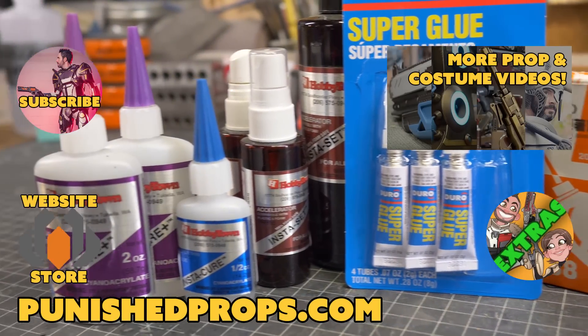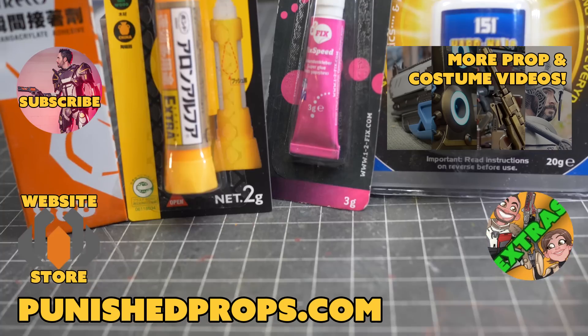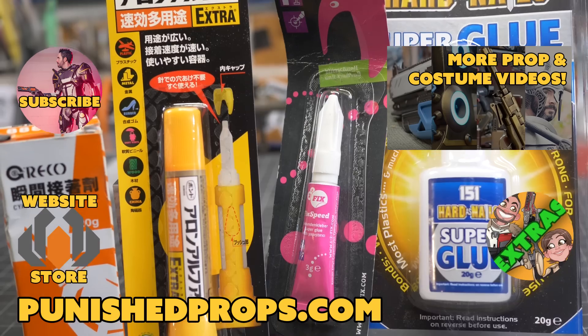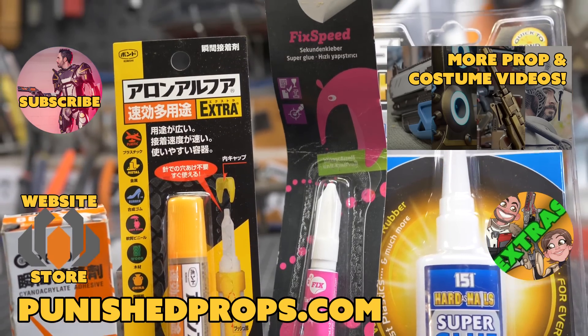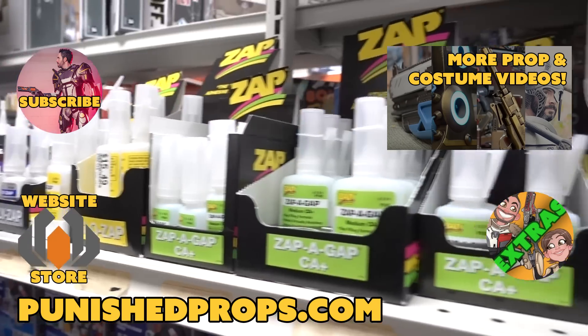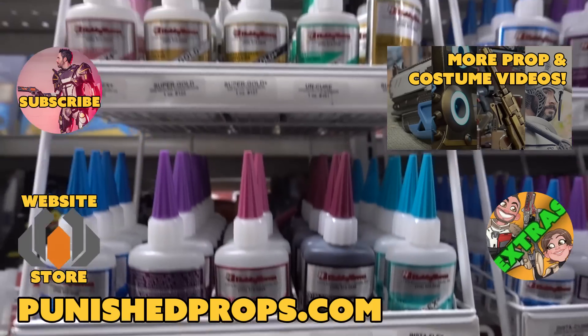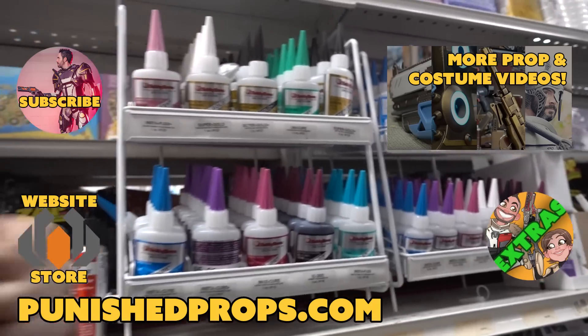If you're new to the channel, please subscribe so you don't miss any of our new weekly prop and costume tutorial videos. For more goodies, head over to our website where you'll find blueprints, tutorial books, articles, and more. We also have a second channel for our Q&A show and extra behind-the-scenes videos. Thanks again and happy crafting.